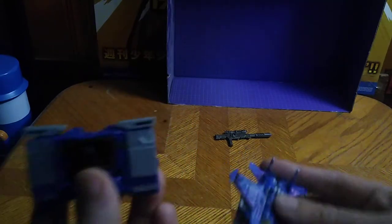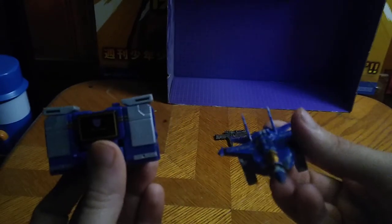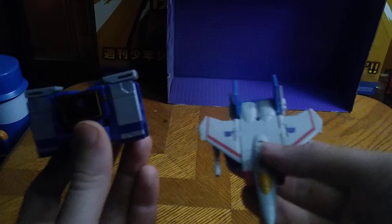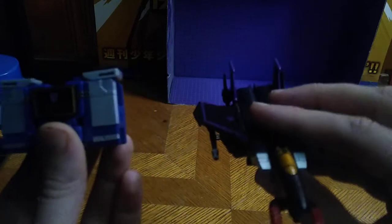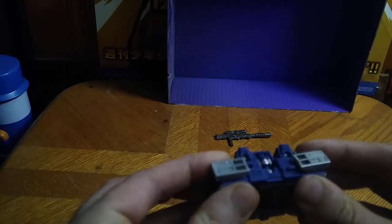We got my custom core class Thundercracker, core class Starscream, and core class Skywarp. And last but not least, core class Leader Megatron. But now that we're done showing off comparisons, let's get down to transformation.